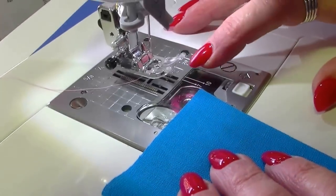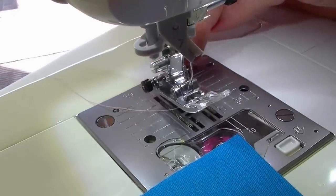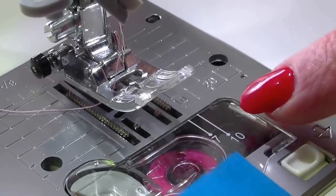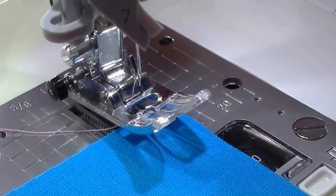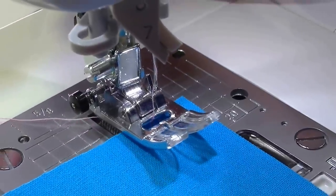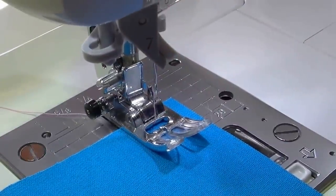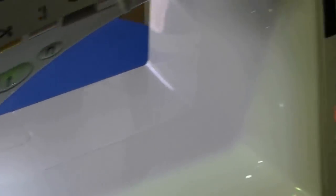On your needle plate you have both imperial and metric measurements — imperial at the back and metric at the front. They've also put markings on your bobbin plate, which is handy. If you're doing a one centimeter seam you'll see it clearly, and if you're doing a 1.5 centimeter seam you've got that marking to line up for regular dressmaking seams.